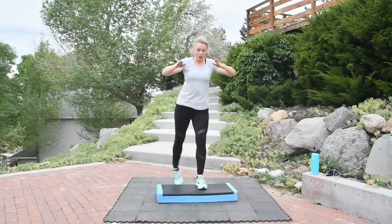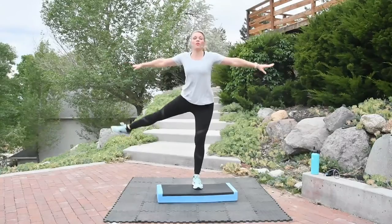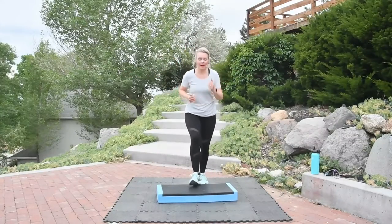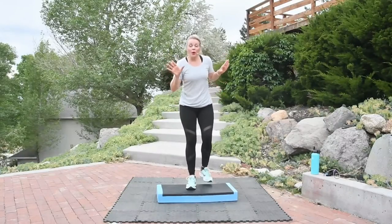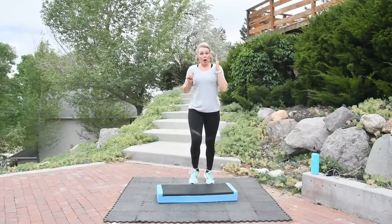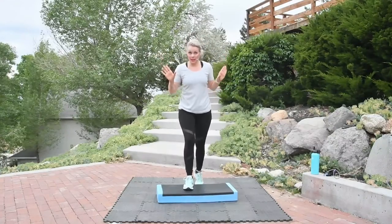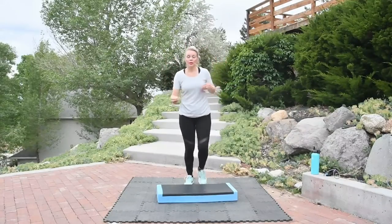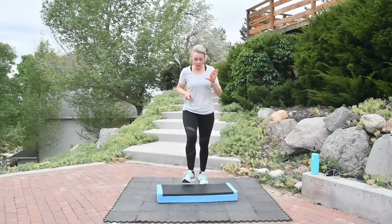We're going to do eight more — eight, seven, six, four, going back to the basics, three, two. Basic, basic. That was awesome. As we do our basics, the next step is a leg back — leg long, extension behind you. Sometimes instructors call them an arabesque. Different step instructors call the same move by different names — that's just how it works.